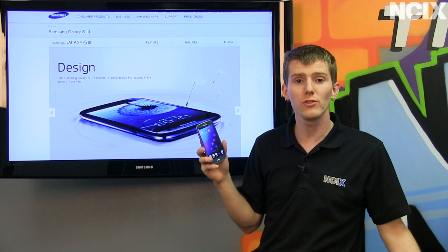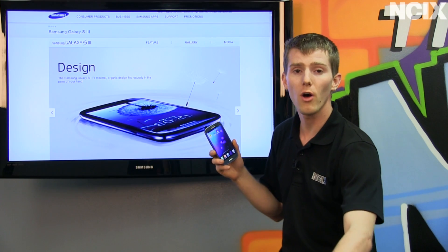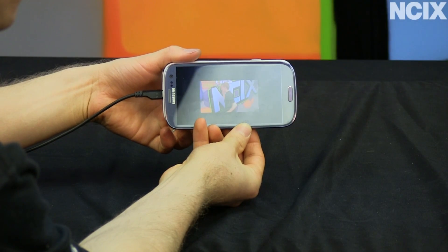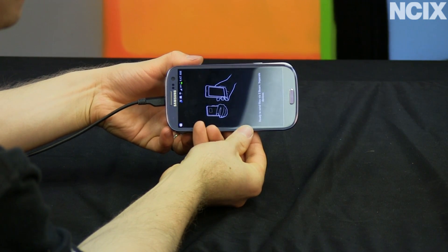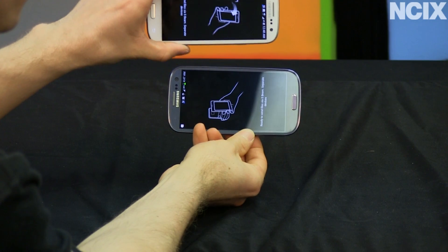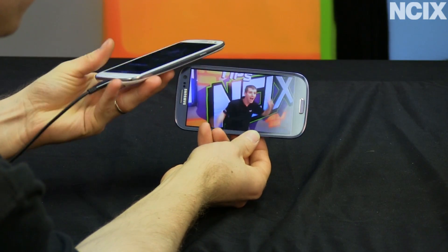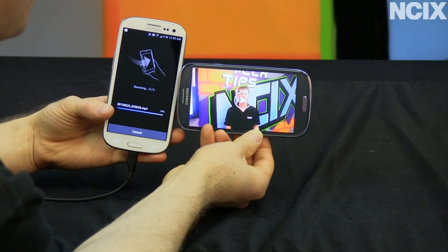The S3 allows you to enjoy and share your media in some pretty unique ways. One of the cool things is S Beam, in which case you just take two Galaxy S3s, put them back to back, and as long as you have S Beam enabled, it will transfer at up to five megabytes per second using Wi-Fi between the two phones, as long as they remain within range of each other. It doesn't even knock out your existing Wi-Fi connection.